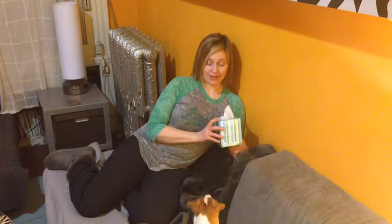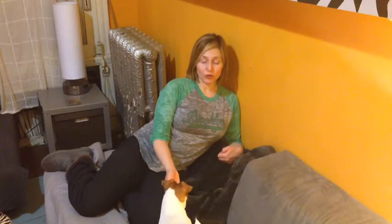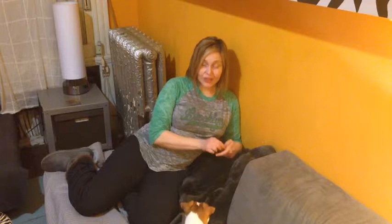The next step is to get your dog to bring the tissue in your direction, so I'm going to put the box away from me. Achoo! Yes! I don't care if she didn't bring it all the way to me. What she's doing is taking it out of the box and bringing it in my direction — that's what I'm looking for at this stage.